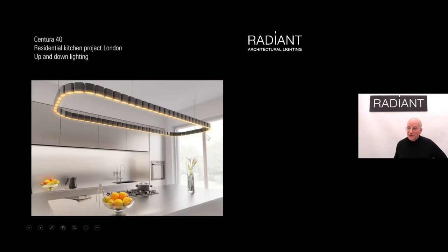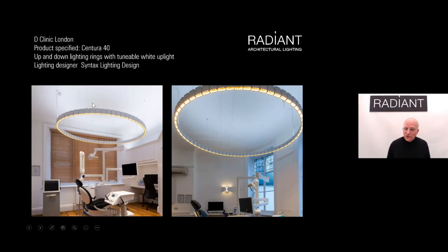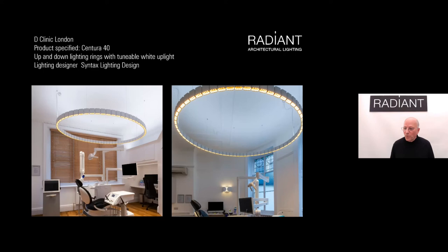We always imagined the Centura as ideal for high-end residential applications — kitchens and similar spaces — with gold-finished louvers, black metalwork, and both up-lighting and down-lighting. At an upscale dentist practice on Harley Street, we installed elliptical rings of Centura with tunable-color up-lighting controlled wirelessly and fixed-color down-lighting with gold-finished louvers. A linear system also contributes to the uplighting in the corner. It's a perfect project for the Centura, showing it as both a technical and decorative luminaire, opening up a very wide range of applications.